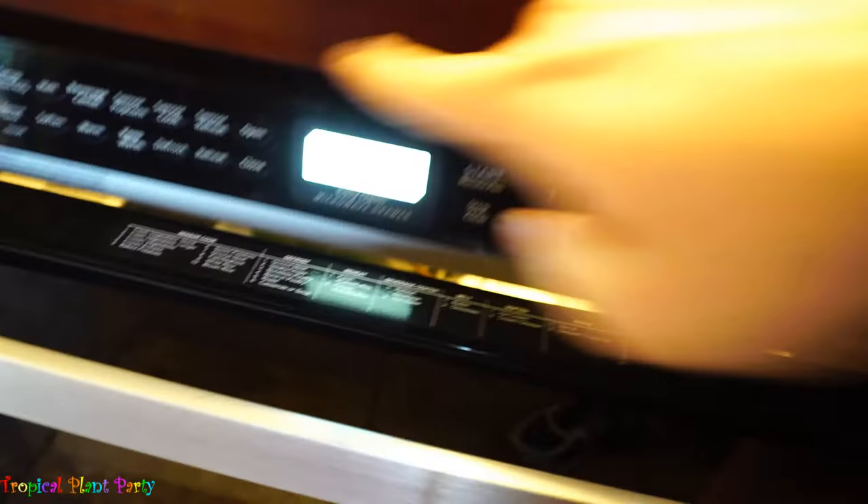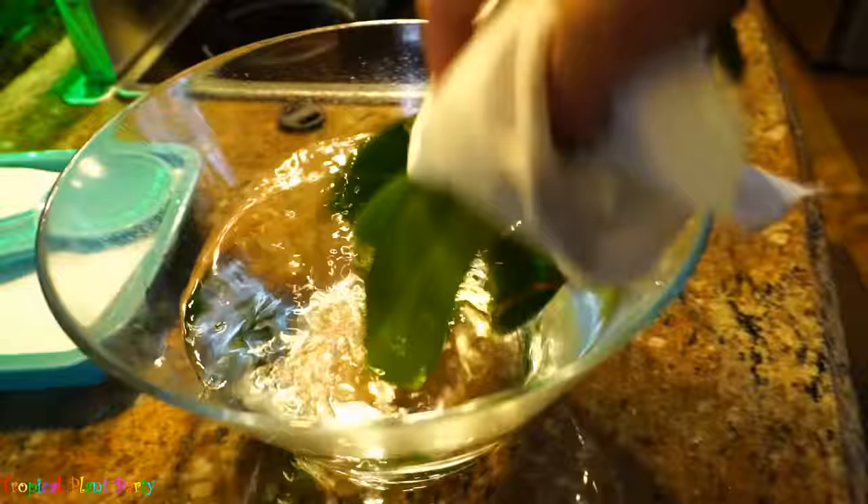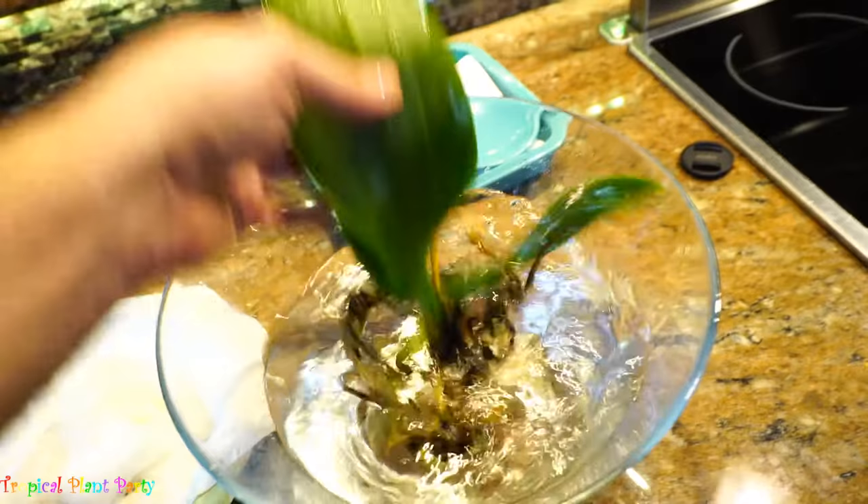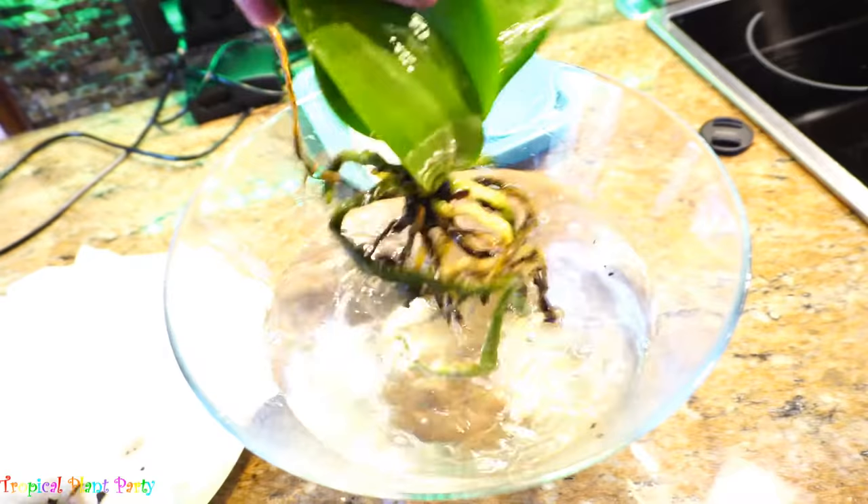15 seconds are up. Take the orchid out and immediately dump the foliage into the water — just the foliage — then throw it back in right away and do another 15 seconds. We repeat: dump back in. This has been repeated about five times. I'm going to give it one final soaking with the whole plant, not just the foliage. Now we're going to do this one more time for five minutes on half power.